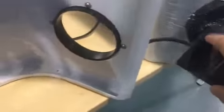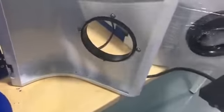Then we have to test the laser power. You can press the foot switch. You can see the light is not good, so we have to adjust the focus of the laser.